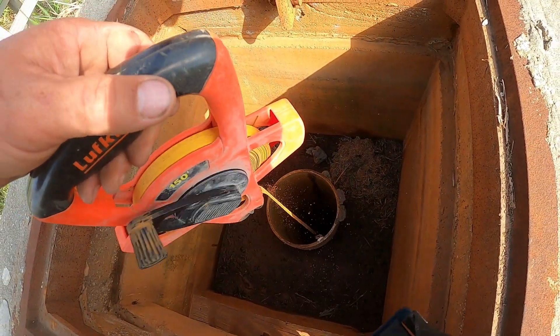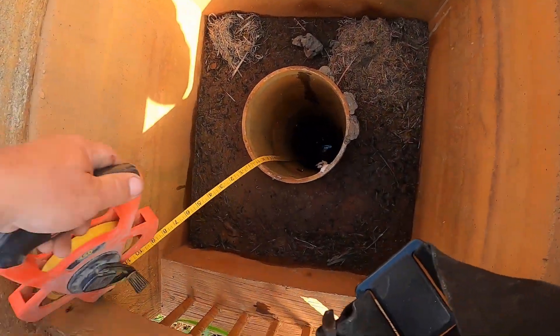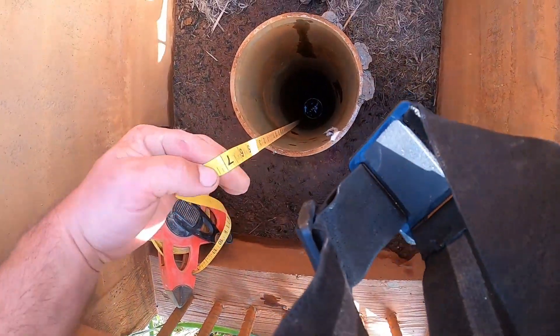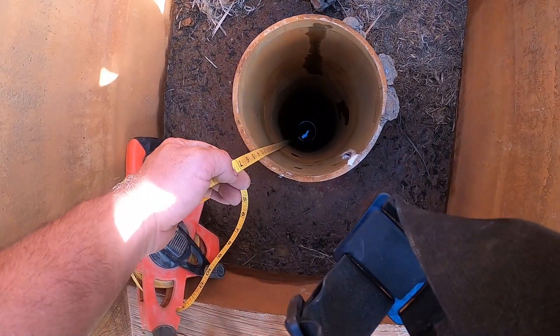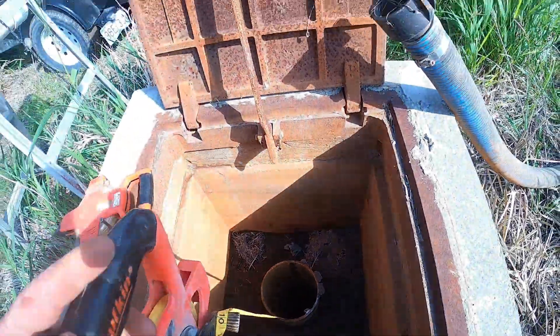Then we check our total depth — we just have a weight on a tape and drop it down the same way to see exactly how deep the total depth of this well is. Most of these wells are approximately 48 feet deep. We let it keep going until we hit the bottom — and this one's a little deeper, 49 feet three inches deep. We keep track of that, and after we're done pumping we take our second measurements to see if we gained anything, because lots of times there's a lot of silt and sediment at the bottom.